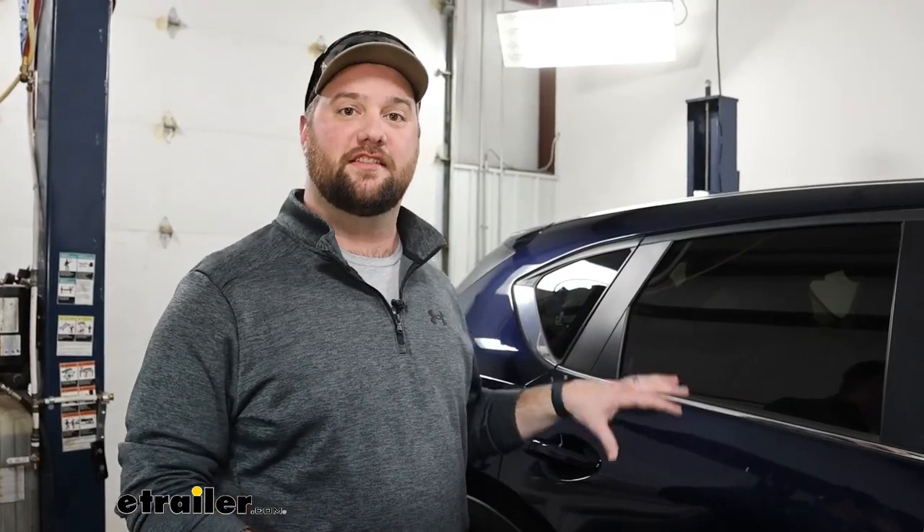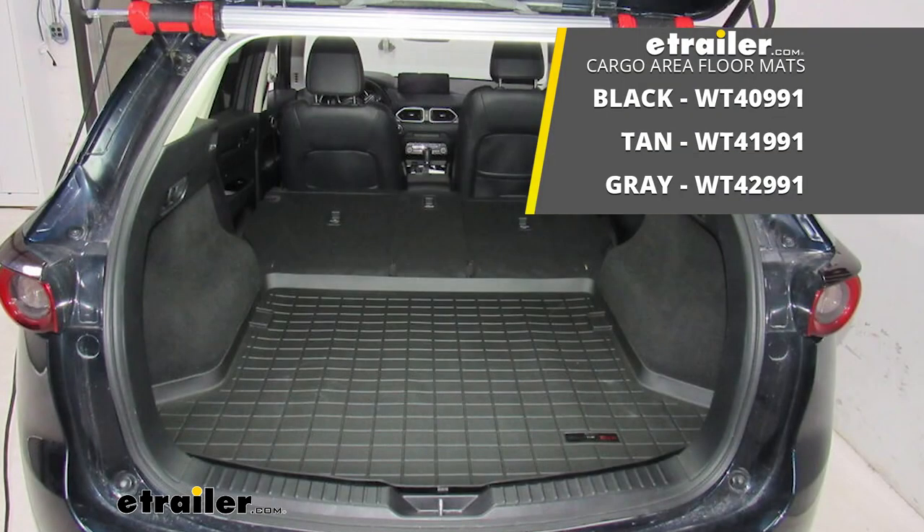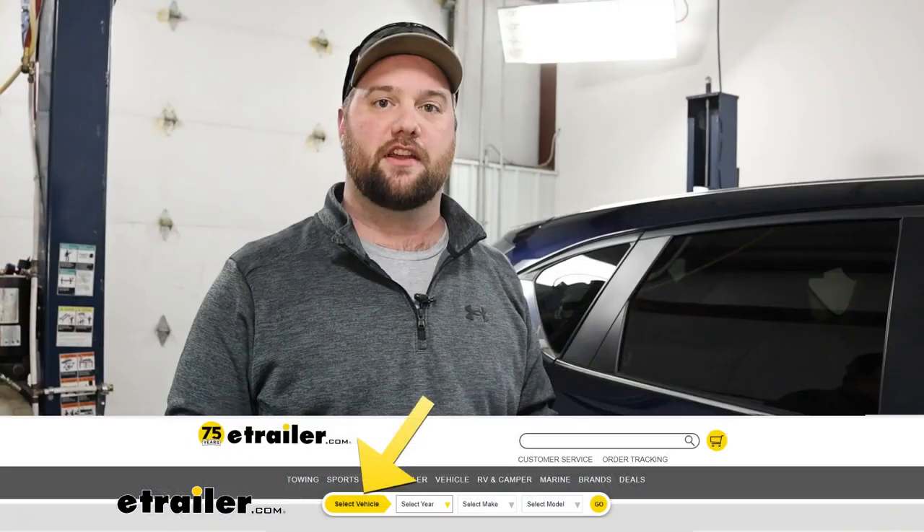Now if you're interested in getting the second row floor mat to match your fronts and the cargo area mat, we have them available on our website. Just check out our fit guide.